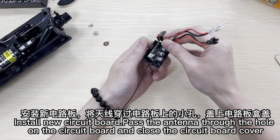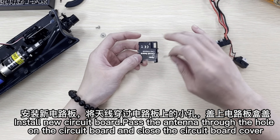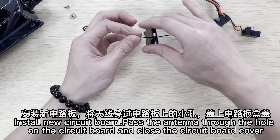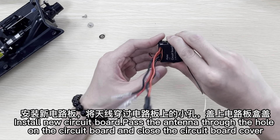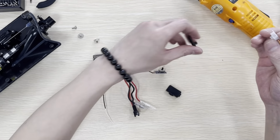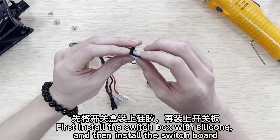Install the new circuit board. Pass the antenna through the hole on the circuit board and close the circuit board cover. First install the switch box with silicone and then install the switch board.